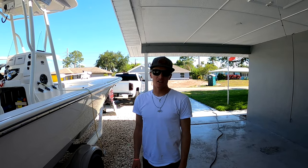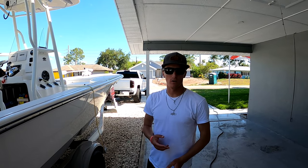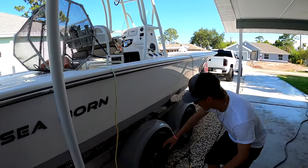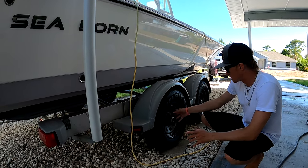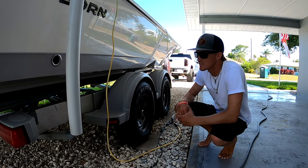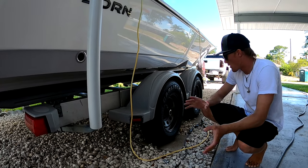Every time I get back, whether it's fresh water or salt water — especially salt water — I'm going to spray the whole trailer down with fresh water. I'll come up underneath here, spray off all the axles, all those nuts and bolts, the fronts of the tires, and be sure to get in here and hit the drums and the calipers. I don't want to miss a single thing on this trailer.